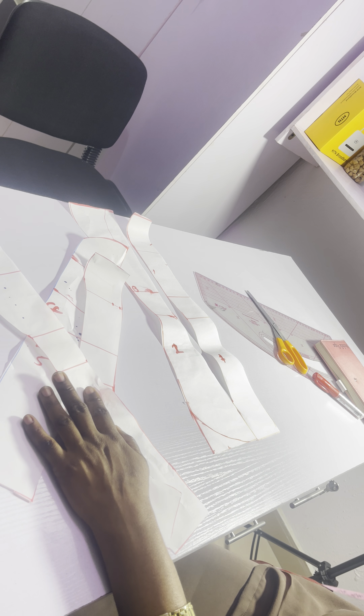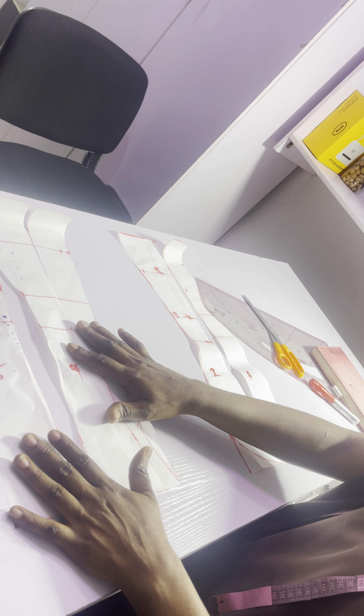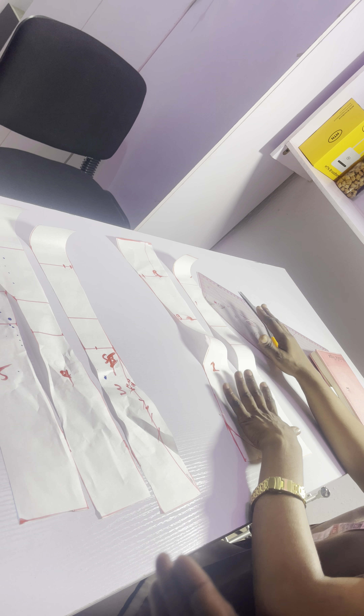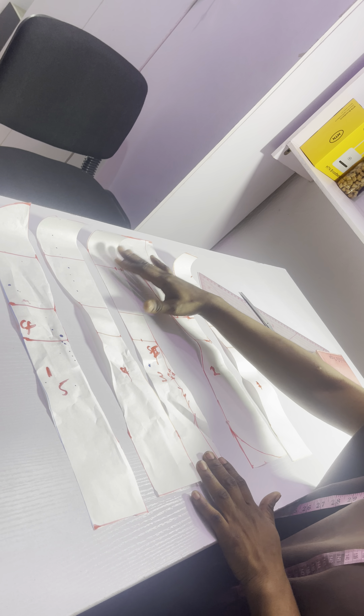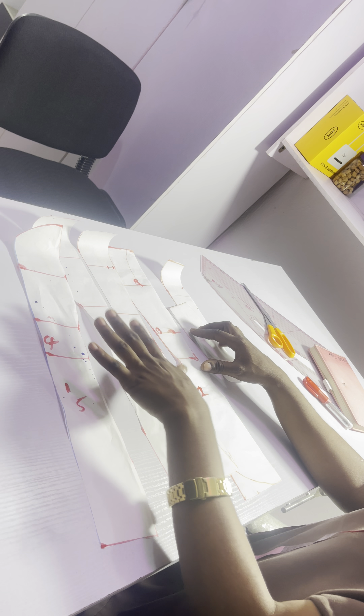What I just cut now is more like a straight corset — the fastest way of cutting a straight corset. This is our front pattern and this is our back pattern. You join everything together and then you enter your boning channel. With the way you have drafted like this, you are going to have a snatched waist. The more you bone, the more your waist is going to snatch.